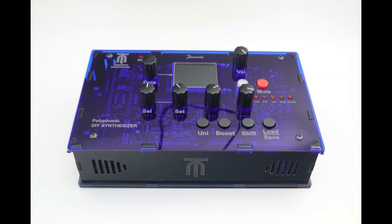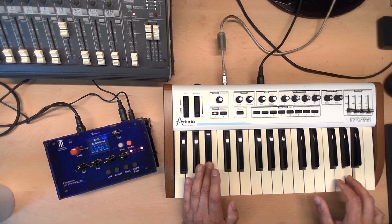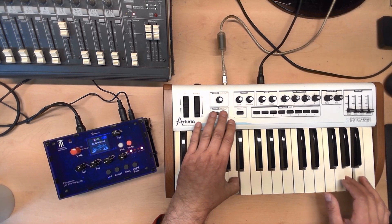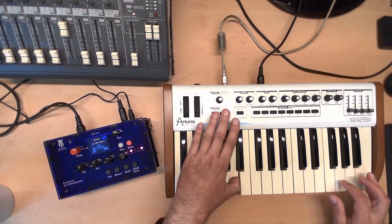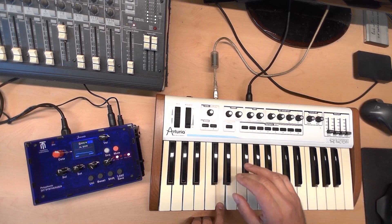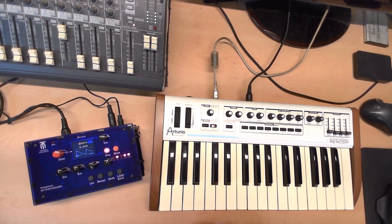Hear another synthesizer sound? Another thing here.